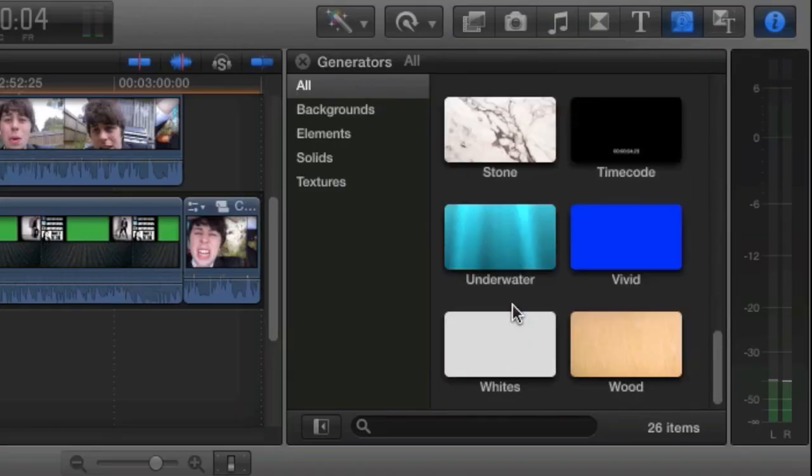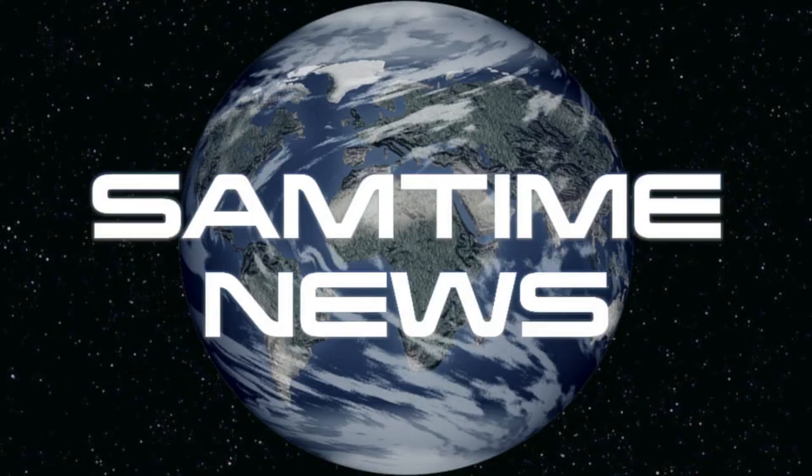Now you can replace your background with anything. Even a blue screen. The world is yours. And that's how you do green screening on the cheap. I'm Sam Tucker. Subscribe today.